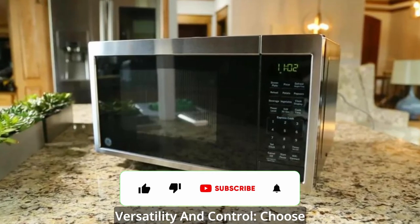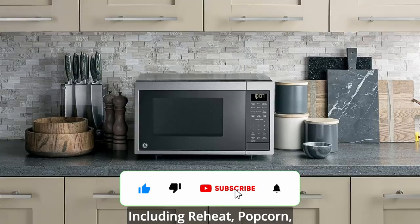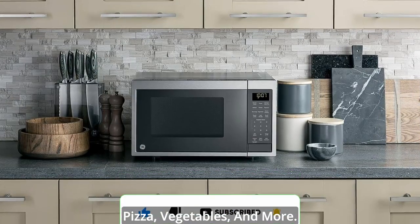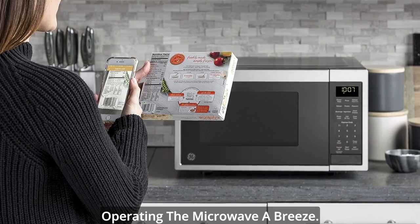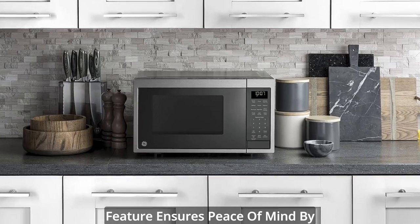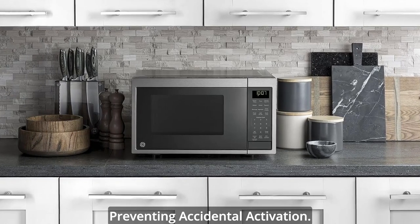Versatility and control: choose from an array of cooking programs including reheat, popcorn, pizza, vegetables, and more. The digital display and electronic controls make operating the microwave a breeze. Plus, the control lockout feature ensures peace of mind by preventing accidental activation.